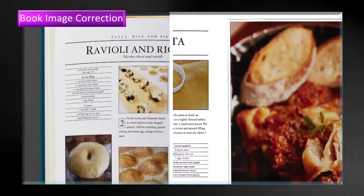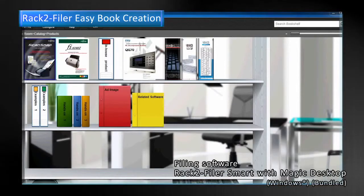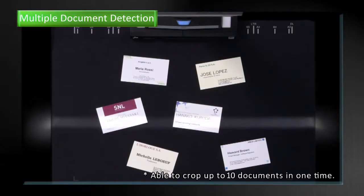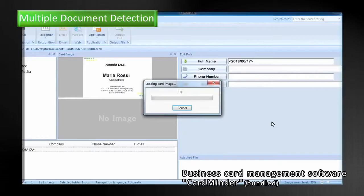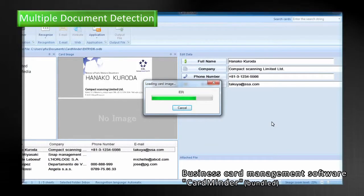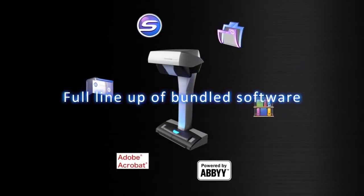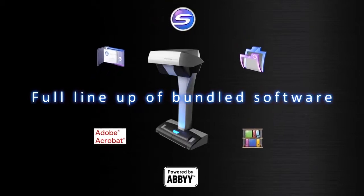The book image correction will automatically correct distortion. Using the bundled software RAC2 Filer Smart, you can easily create your own digital book. The multiple document detection can automatically crop several documents at the same time. You can use CardMinder to organize business cards. With the bundled software, the SV600 can be used in various situations, just like other models in the ScanSnap series.